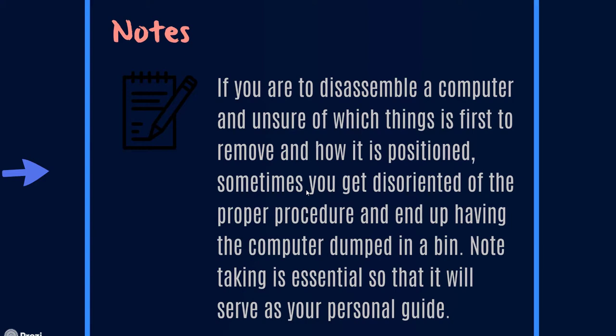And notes. This is very important especially if you are just starting out and not yet experienced in disassembling and assembling. You have to take note of what you are supposed to do before and after. Aside from taking down notes, better yet get pictures of the before and after, so that if you forget the placement of parts inside the PC, you can just refer back to the pictures you have taken. That should be very, very helpful.